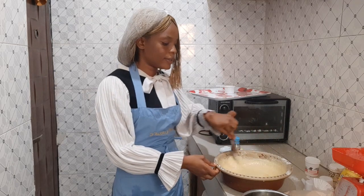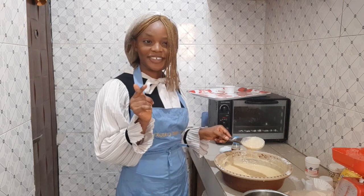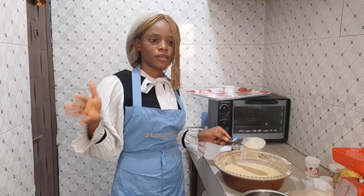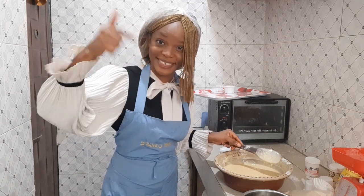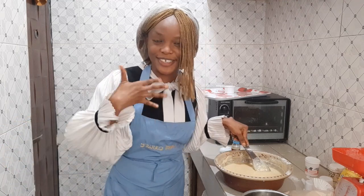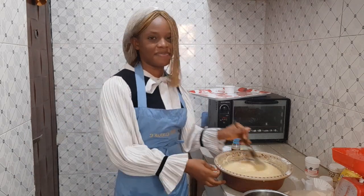Now I'm going to grease and line my pan, then put this baby in the oven. I can't wait to try this cake! You guys should try it and comment below to tell me what you think. Stop making vanilla cake all the time — try some other cakes and recipes! Also, why have you not subscribed? If I offended you, I'm sorry — please subscribe!